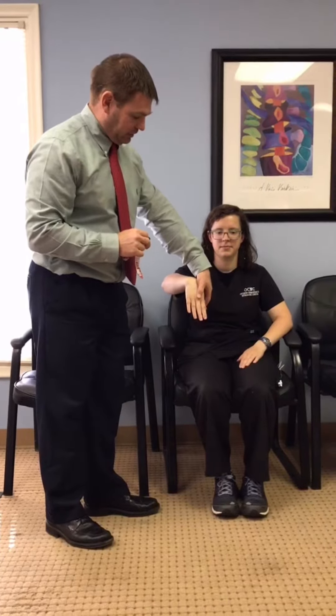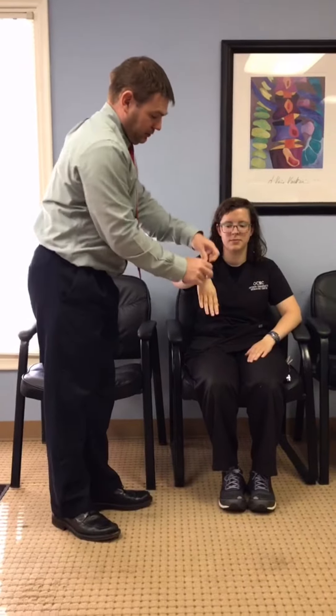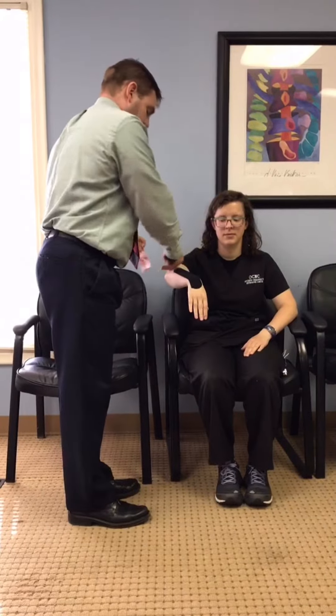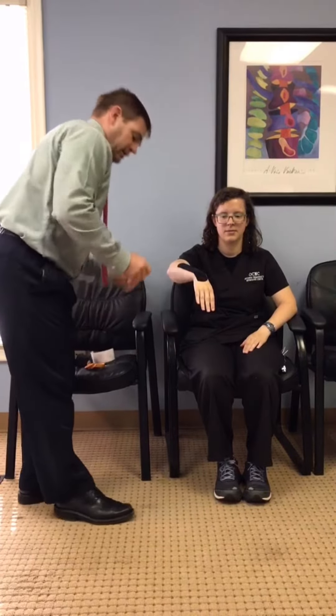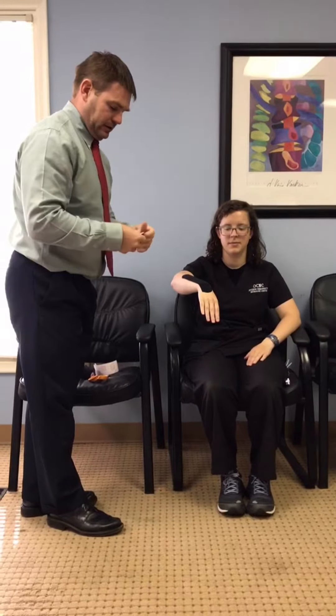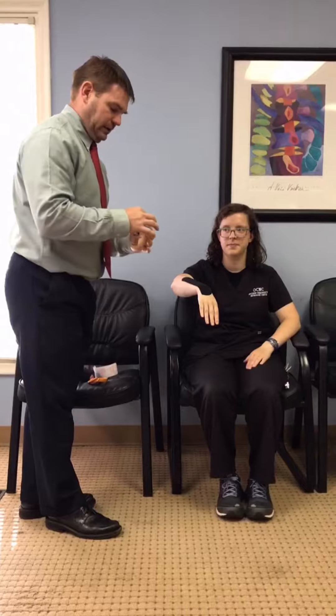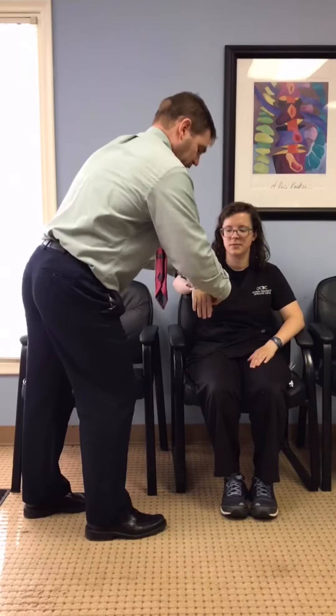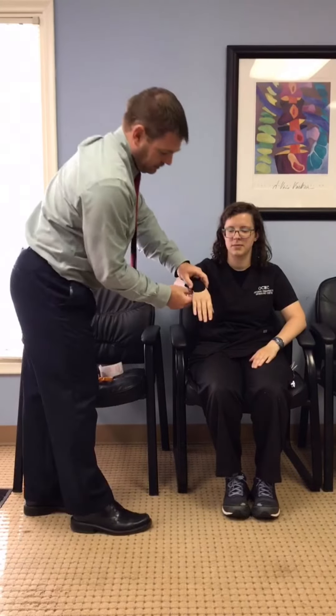So we're going to put her in a bent position like this to stretch out the skin. I'm going to start the tape here and then we're just going to apply like so. Now I'm going to take the other piece and rip it in half. This piece is going to help get that swelling out a little bit better. It's going to give it some relief and create some space. And now we have a nice little wrist taping — it's going to have some nice support through there.